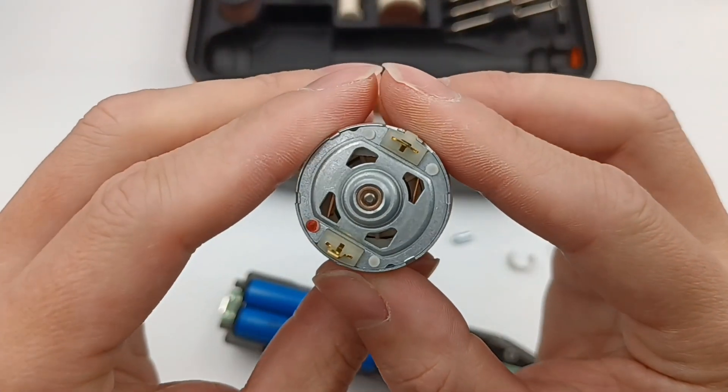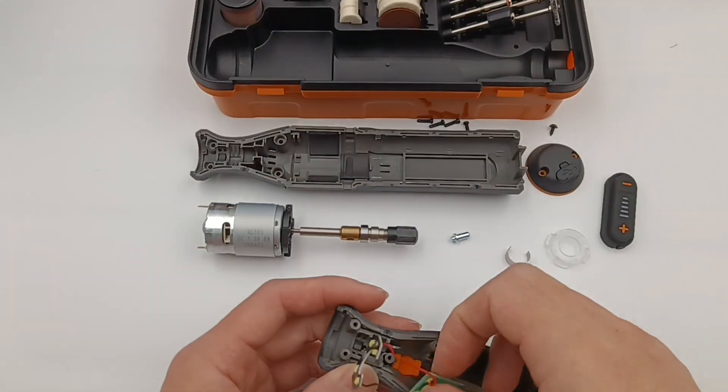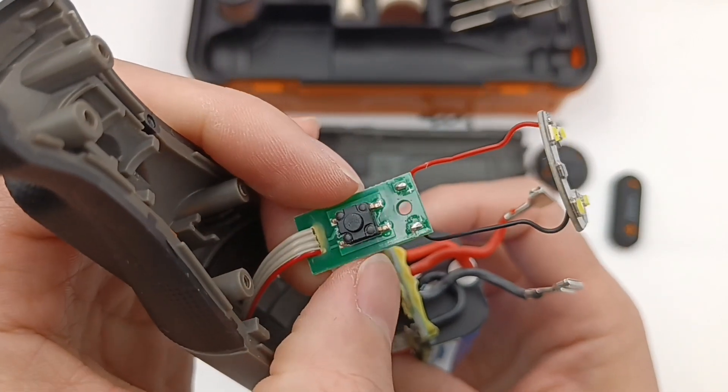Here is the top of the motor. The green PCB is fixed with screws and connected to another black PCB via red and black wires, and the top LED lights are on this black PCB.